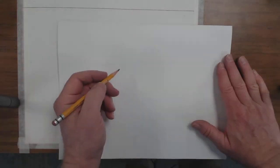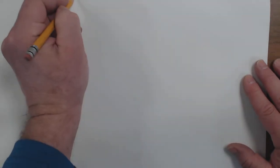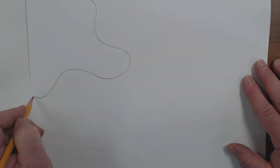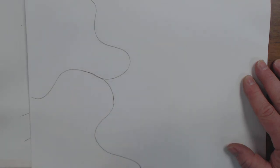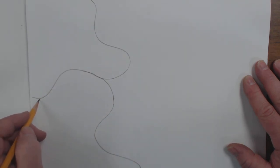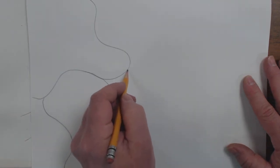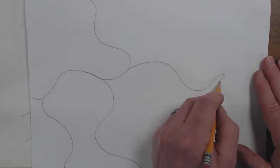I started this video once already and I realized I didn't make my lines dark enough. So I'm going to zoom in at this point so you can see this a little better, and I'm going to make my lines. Now, these lines don't have to be anything special. They can be random. I'm making them very dark, but you are probably not going to want to make them this dark because the graphite from your pencil can blend into your colors. So you guys draw your lines a lot lighter than I'm drawing mine.